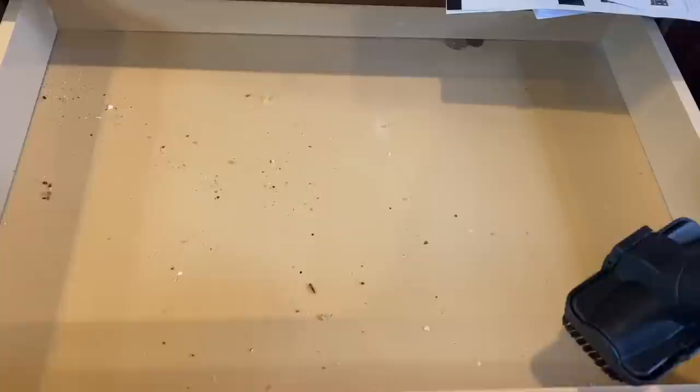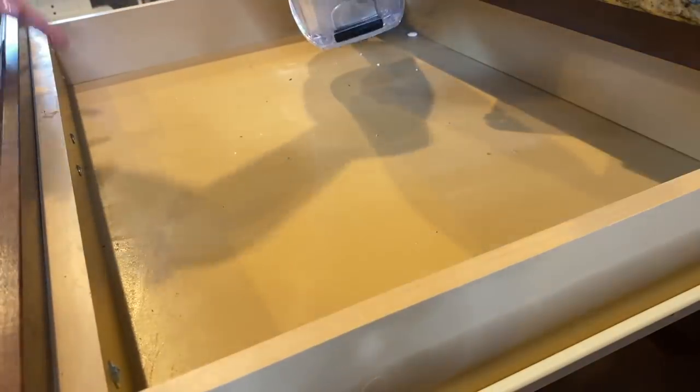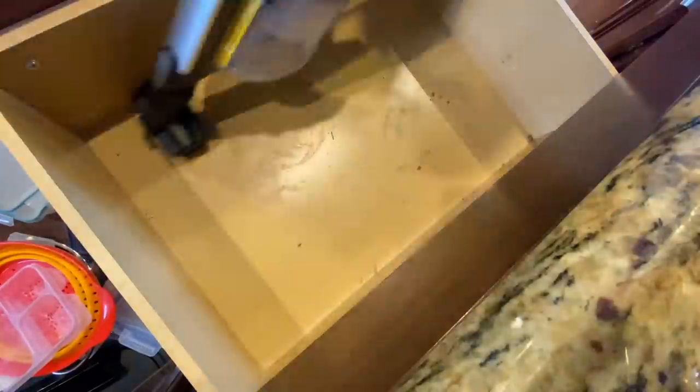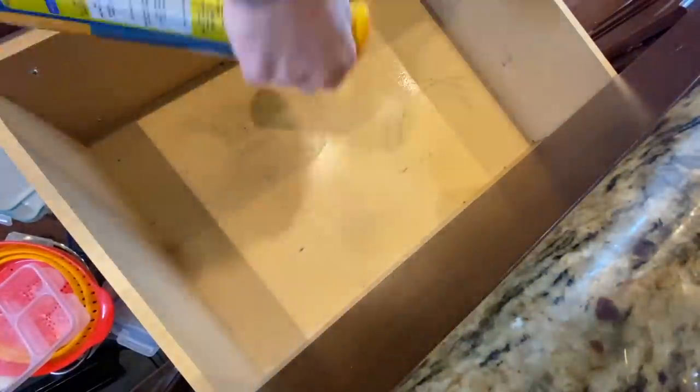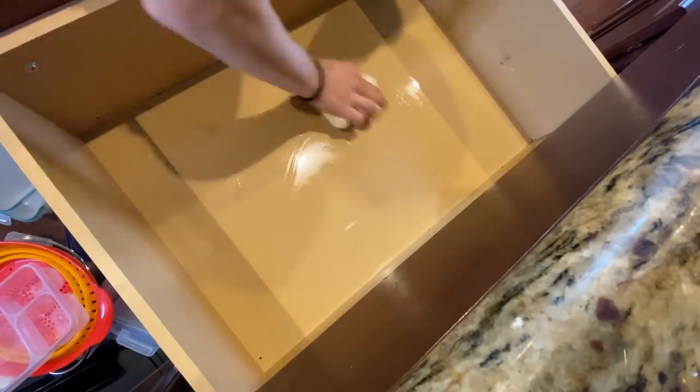Before I start discarding stuff, I'm going to quickly clean out all of the cabinets and drawers that are now empty. With so little freed up space, as I decide to keep things I might just start putting them where they belong, and I want everything to be clean when it goes back into its place. I lost track of the pointy attachment I use to clean out cabinets, but this will do for now. I'm spraying everything clean with my Pledge multi-purpose cleaner and microfiber cloths. This drawer that held all the pots and pans was particularly dirty — just wiping it down wasn't quite enough, so I'm using a magic eraser to get all the scuff marks out, and it worked really well.